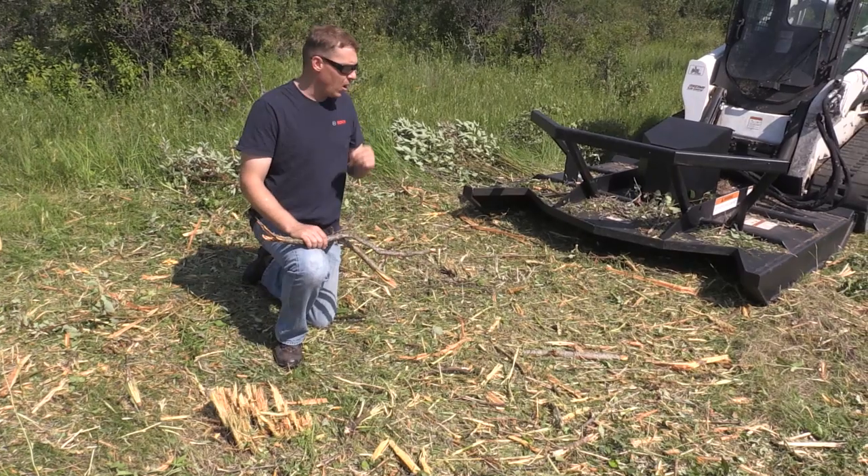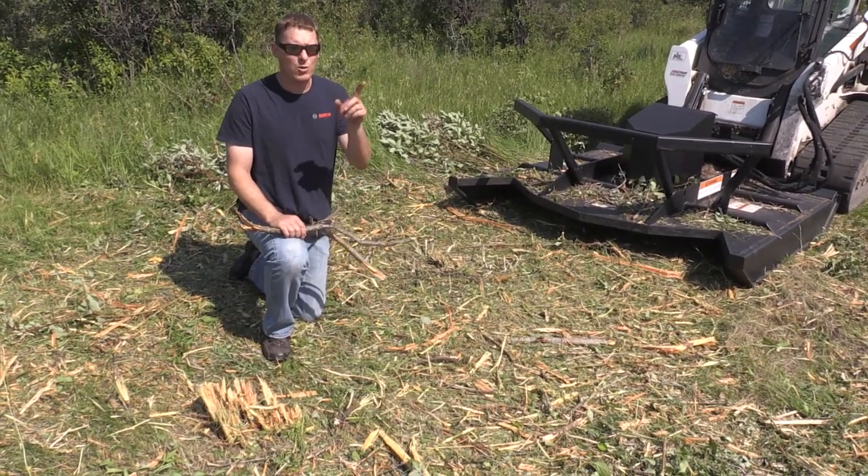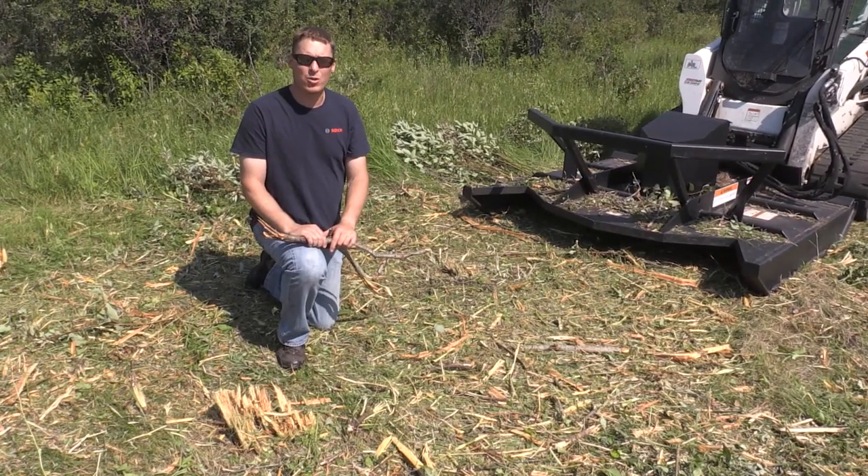I was expecting it to take a little bit longer to mulch it up but it did fairly well. We're going to move next over to the popple trees — the smaller saplings — and then we'll get into some larger trees.